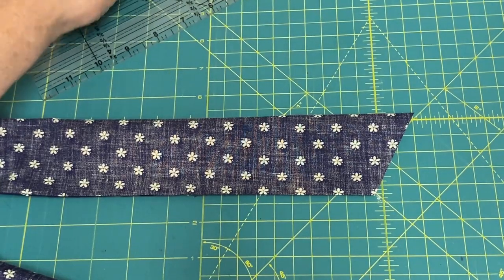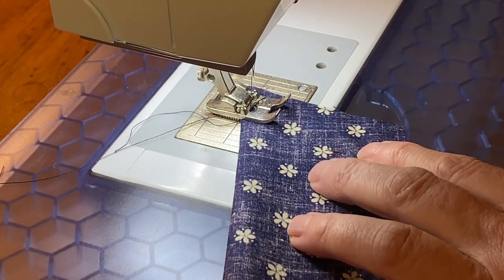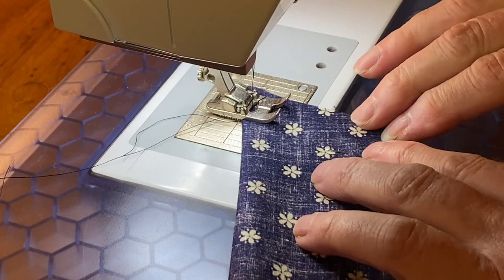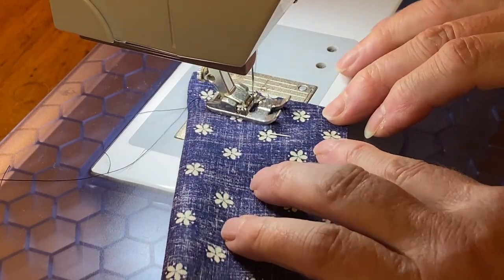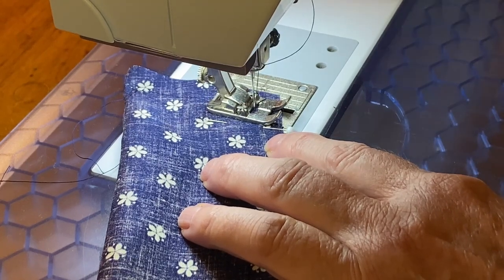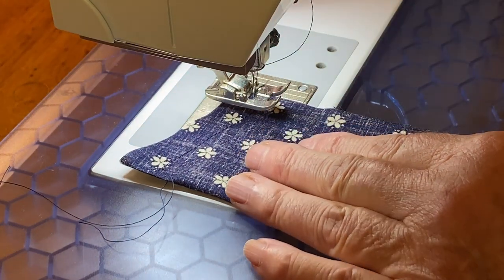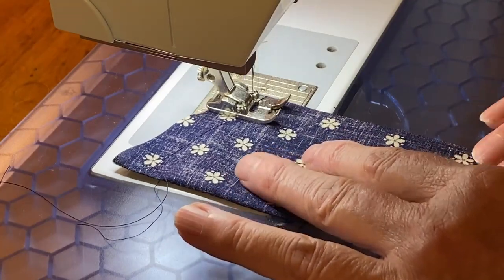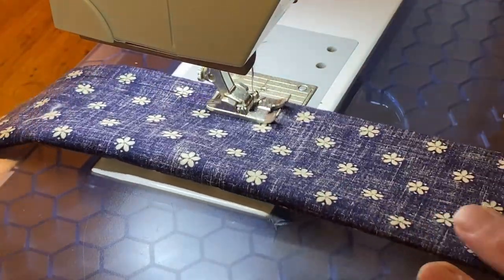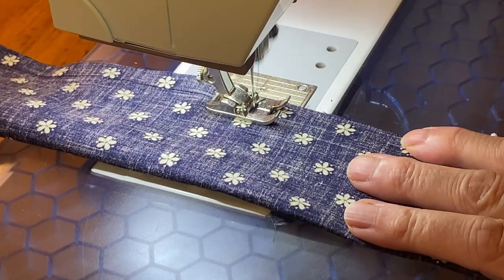Repeat on the other end. Using a straight stitch and a half inch seam allowance, start by back tacking at the folded corner. Stitch until you get a half inch from the edge, then with the needle down pivot the fabric and continue to stitch until you get to the first set of pins. Don't forget to back tack when you get to them.